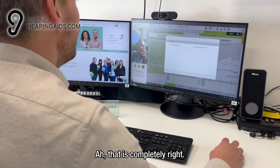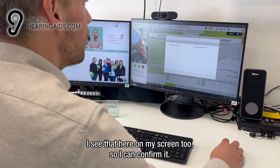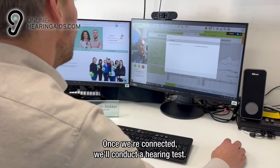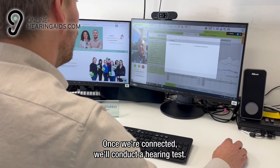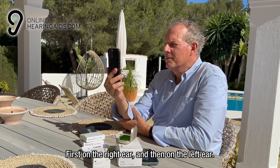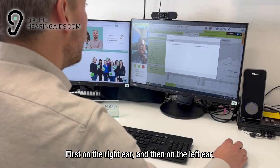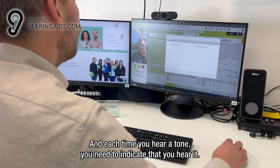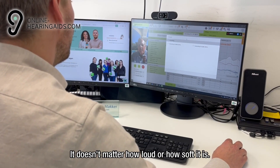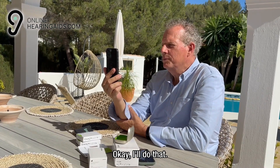That is completely acceptable. I see that here on my screen too, so I can confirm it. We are almost there, just a little more waiting. Once we are connected, we will conduct a hearing test. Then you will hear various tones, first on the right ear and then on the left ear. Each time you hear a tone, you need to indicate that you hear it. It doesn't matter how loud or how soft it is. Okay, I will do that.